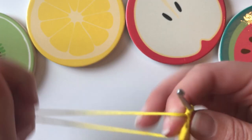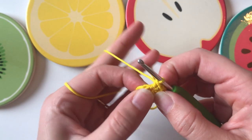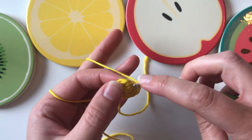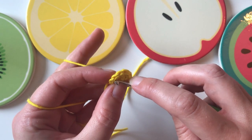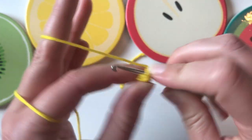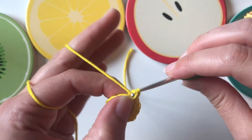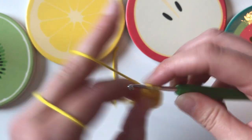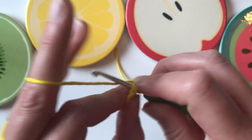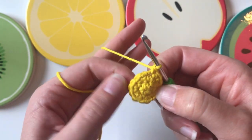This round we're going to do another increase round — we're going to make 12 stitches into 18. You're going to do an increase in the first stitch and then one single crochet in the following stitch — increase, one, increase, one — all the way around so you have 18 stitches. Start with two in the first stitch, then one on its own, all the way around.